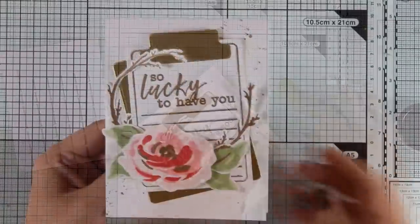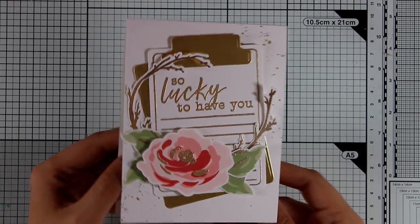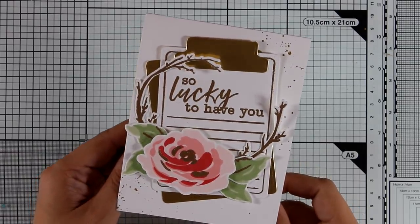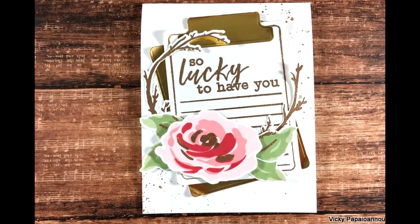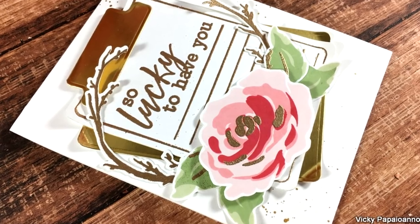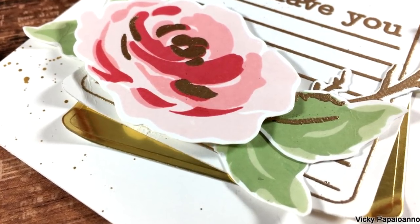Here is a close-up look at the finished card with the beautiful shine from all the golden elements — that was the project for today. I hope you had fun and got inspired. If you did, don't forget to leave a comment and give me a thumbs up on my YouTube channel, and hit the subscribe button if you haven't done so already. I'll see you all next time!